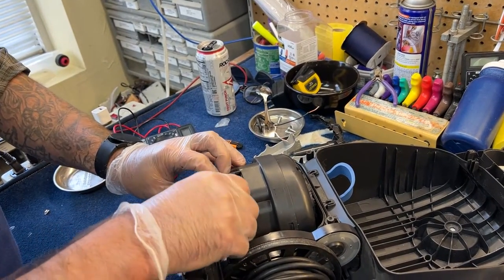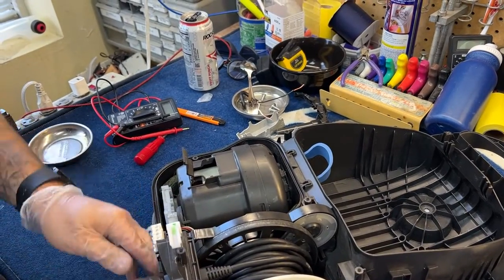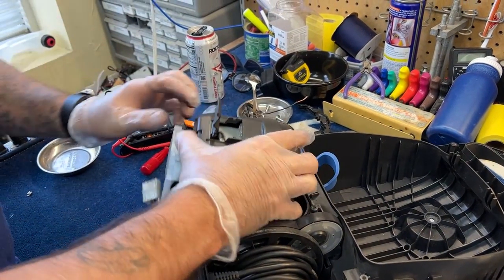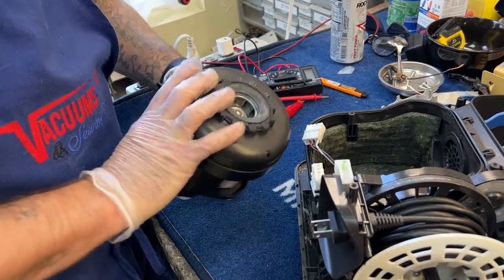We check the easy stuff first, like the cord reel and the power switch, and then it kind of goes down to visually inspecting the motor. Very often, particularly on these models — the C3 and the S8 series — what we find is that the bag docks on these are pretty awful.